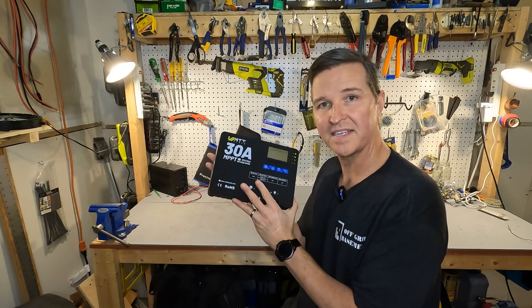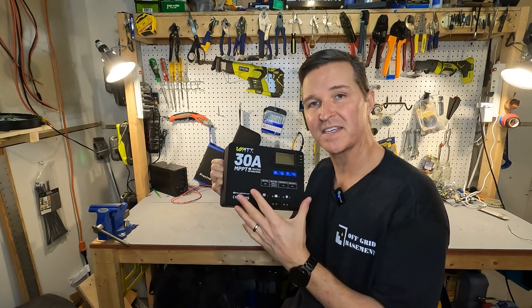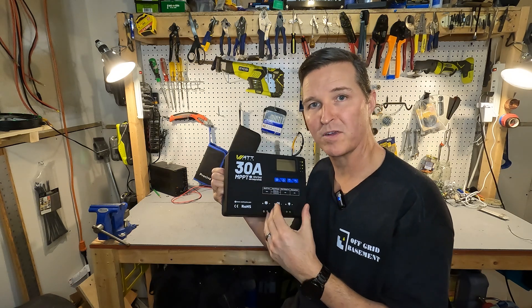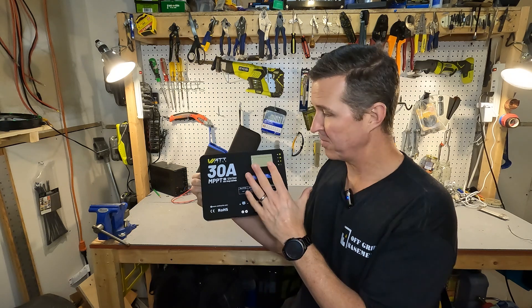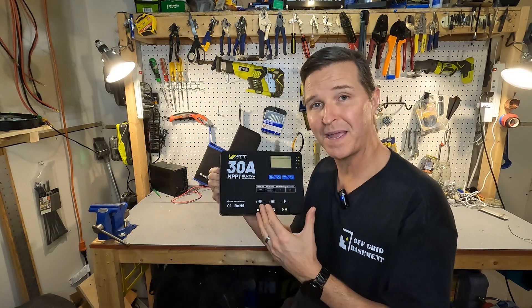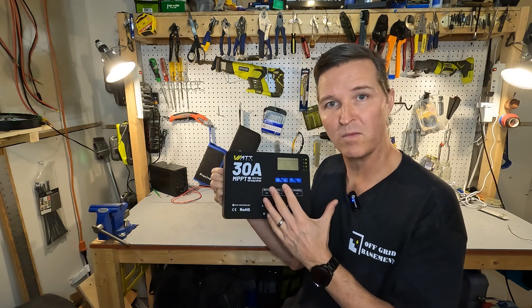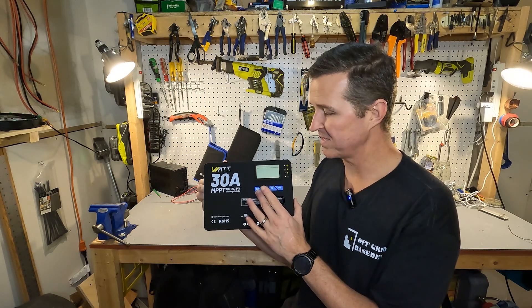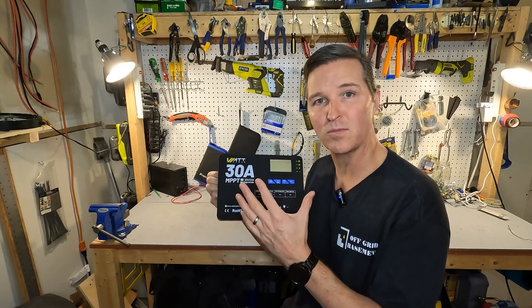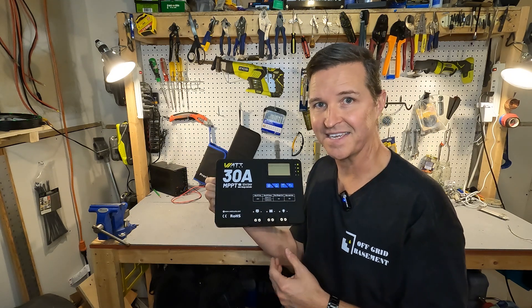Overall, a pretty easy piece of equipment to use. All this really does is take the voltage and amperage from your solar panels and convert it to a voltage and amperage that your battery can use. When it comes to hooking it up, all you need to do is connect it to your battery bank — it will auto-recognize whether it's a 12 volt or 24 volt bank — then hold down this cog button and select what type of battery chemistry you have. It's really that easy.